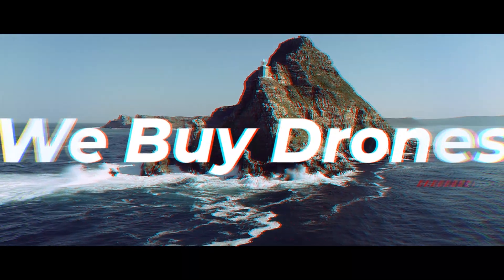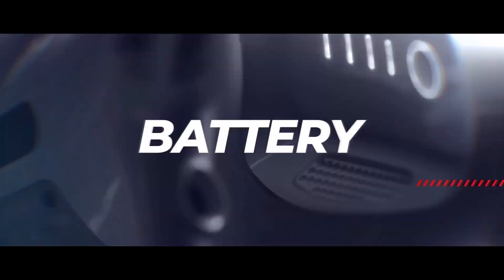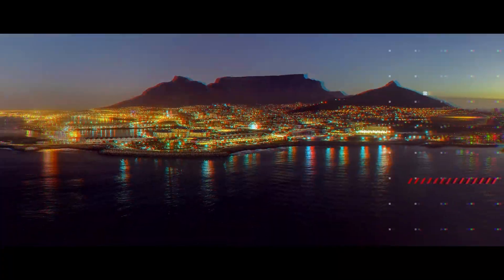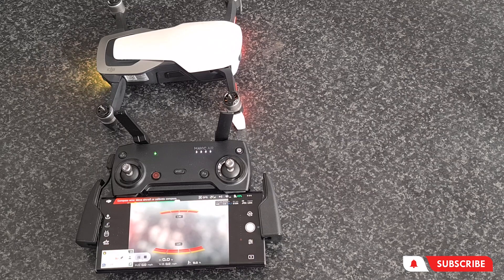Do you own a Mavic Air or a DJI Spark and are having issues with range? Here's a quick fix for you. Welcome back to the channel guys, Dave and We Fly Drones here. So if you own a DJI Spark or a Mavic Air and have been battling with range issues, I'm going to show you a quick fix on how to sort that out.